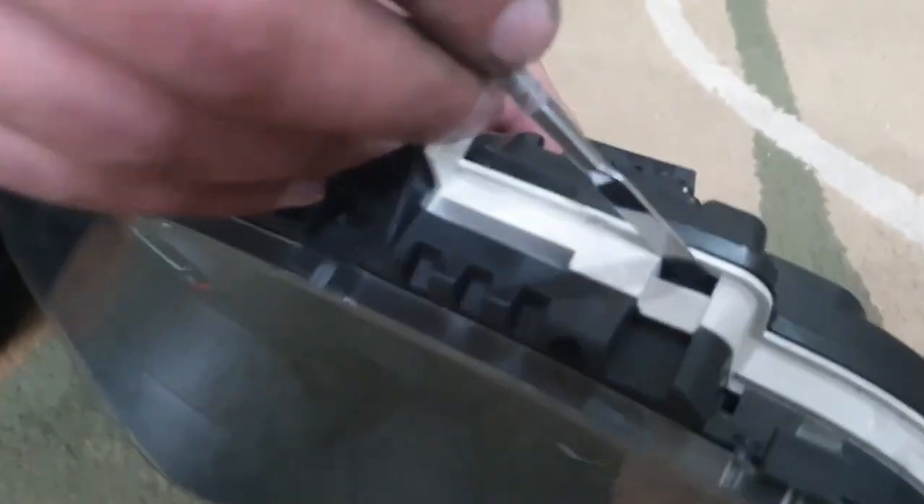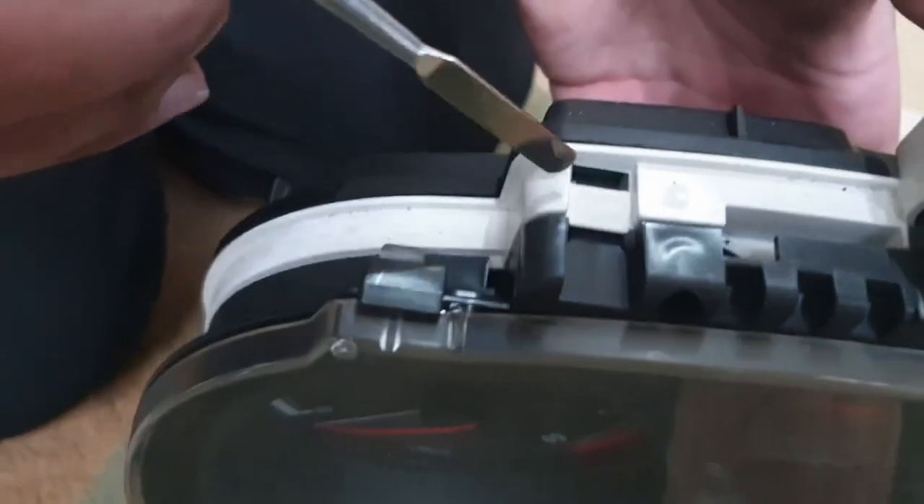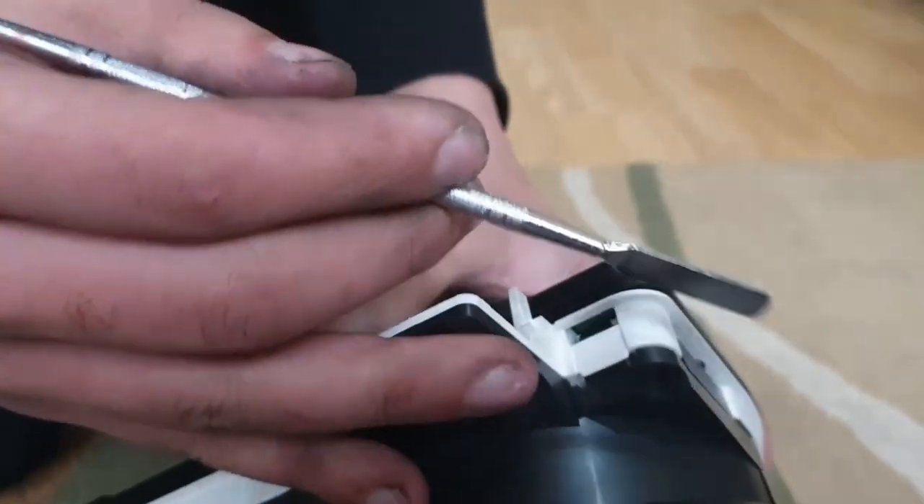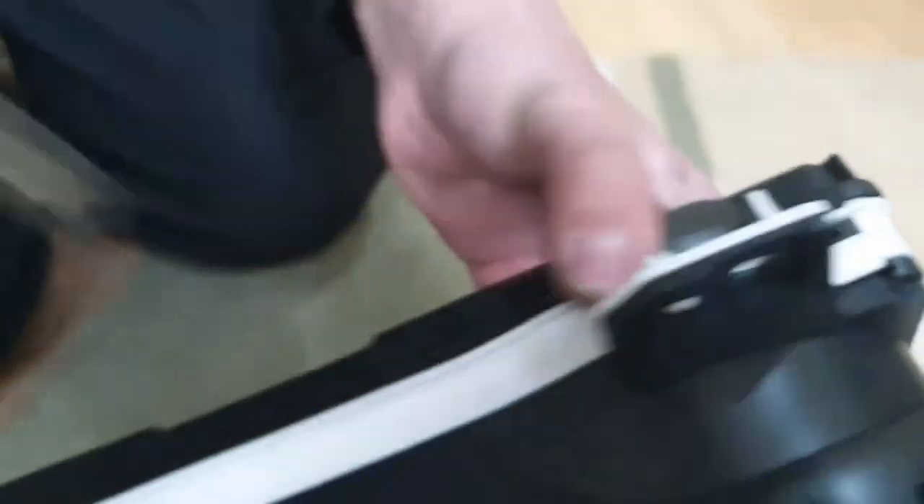Once you've got that out, there are little clips for the front plate of the speedometer, one in each corner. Just press those in and the front plate will pop out.